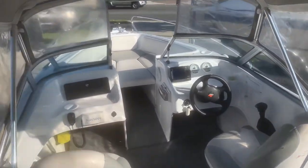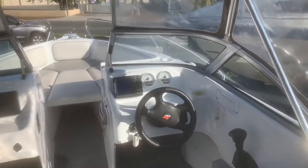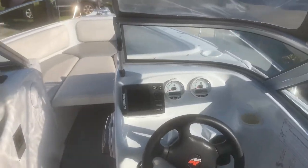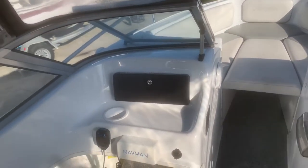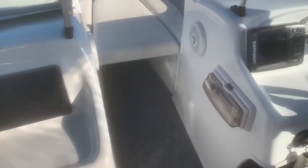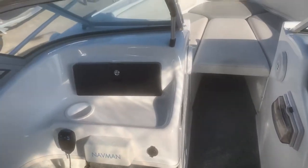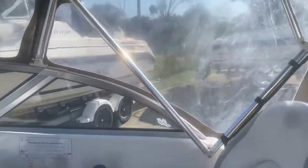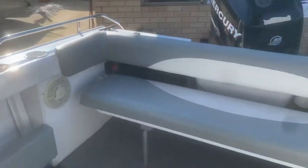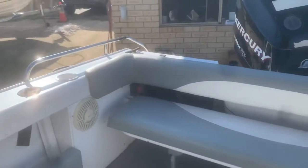Step over the back onto the rear lounge. Got your two Smartcraft gauges, inbuilt sounder GPS, stereo with speakers, VHF radio, bimini and your clears. Folding rear lounge with a nice neat backrest — it's all straight, no rips or tears.